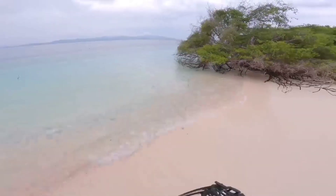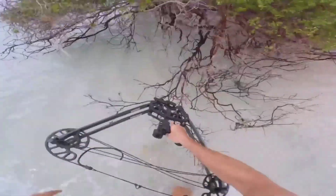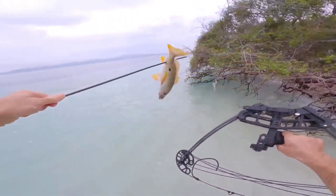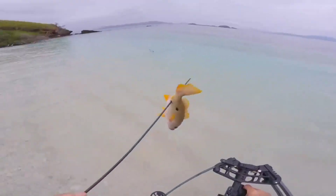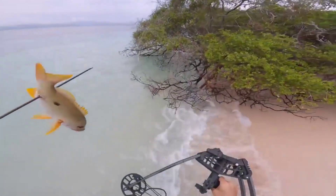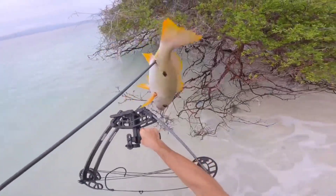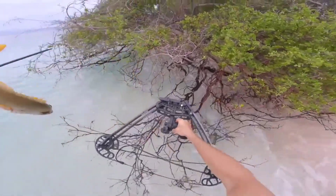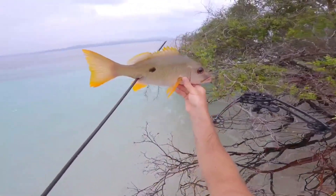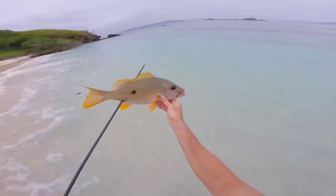Yeah! Oh yes, a snapper - are you kidding me? Woohoo! Is that a mango jack? Wow, beautiful fish!